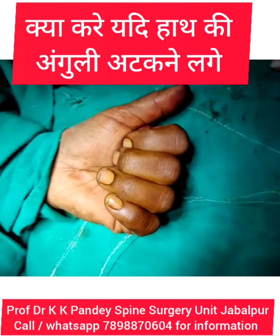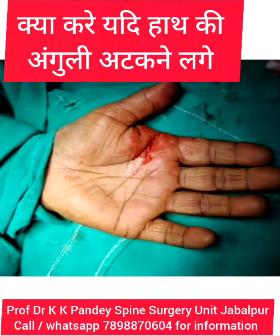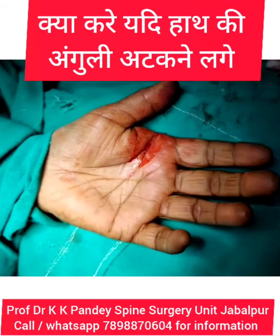This is a trigger finger — a simple operation which can be very easy.